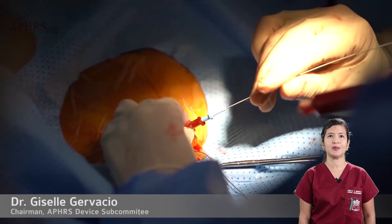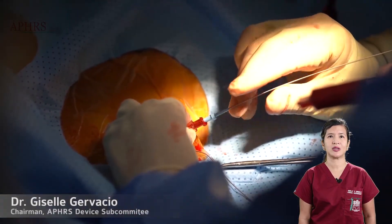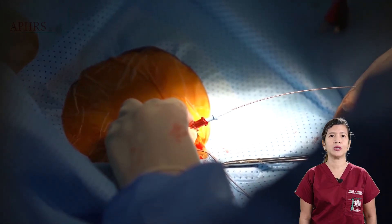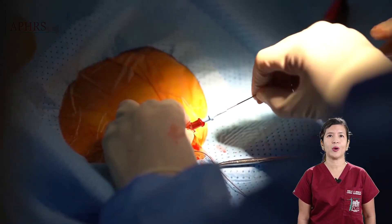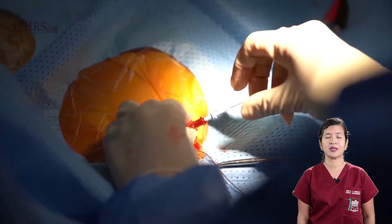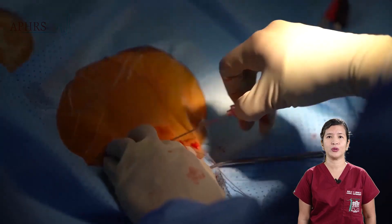A second axis is obtained using the same technique as previously described. A second guide wire is inserted through the needle, and both guide wires are parked temporarily in the inferior vena cava where they stay until further use.